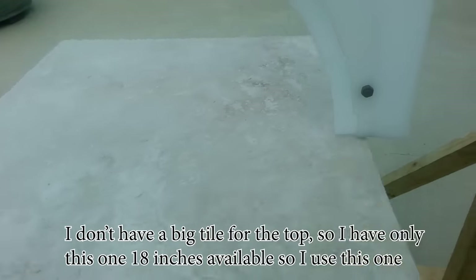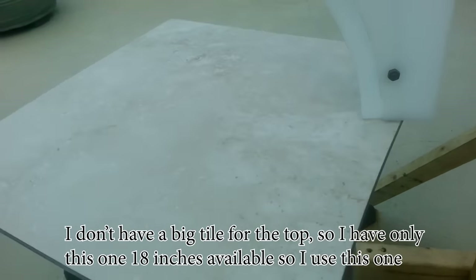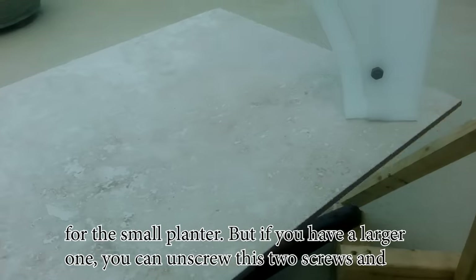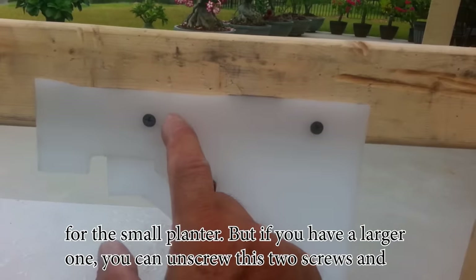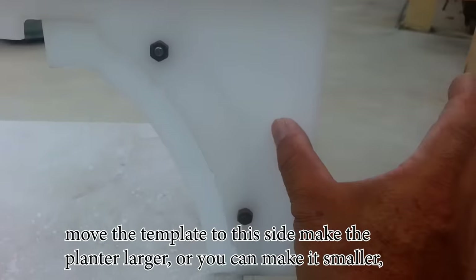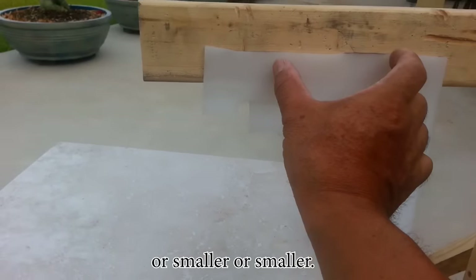I don't have a big tile for the top, so I only have this 18-inch one available, which I use for the small planter. But if you have a larger one, you can unscrew these two screws and move the template to this side to make the planter larger, or you can make it smaller.